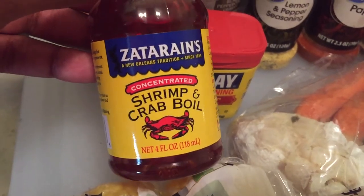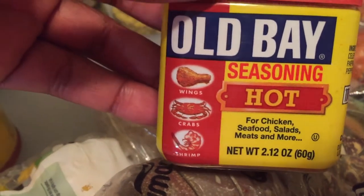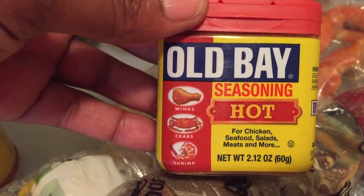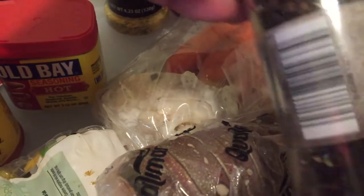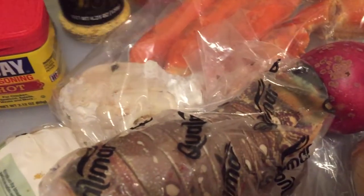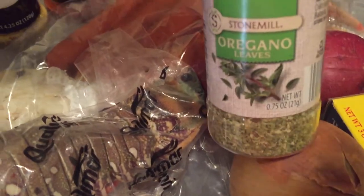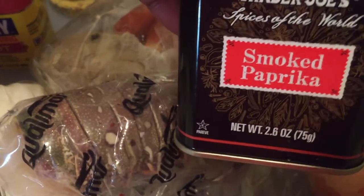We got the Zatarain's shrimp and crab boil concentrate. We got this Louisiana Cajun seasoning. We got some Old Bay hot seasoning — have you ever seen this? Put in the comments if you like it or don't. This is going to be my first time trying it. Black pepper, peppercorn — actually I have to grind it — and lemon pepper seasoning. Paprika, chili powder, red pepper crushed, garlic powder, red pepper cayenne. You got to get all that goodness in there. Some oregano, and of course some smoked paprika.